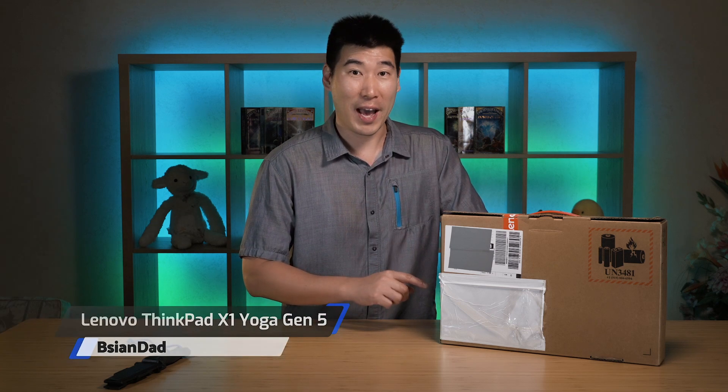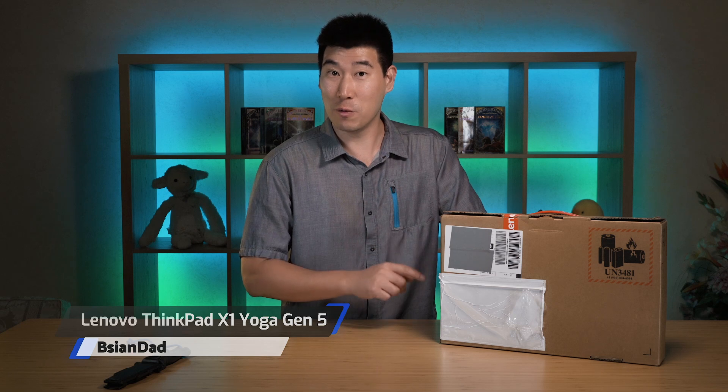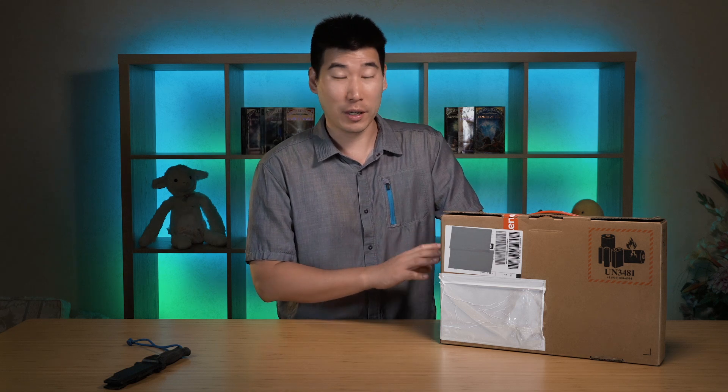We're going to do the unboxing and first impression of this Lenovo ThinkPad X1 Yoga 5th generation. I am not new to this particular product - I've actually seen it quickly before for the 4th generation, but I only had a very brief moment with that. For those who have just joined me for the very first time, I don't normally look at photos of the product. I just run through the spec sheet to see what it can be configured with, and that's pretty much it. So I'll be meeting this computer for the very first time.